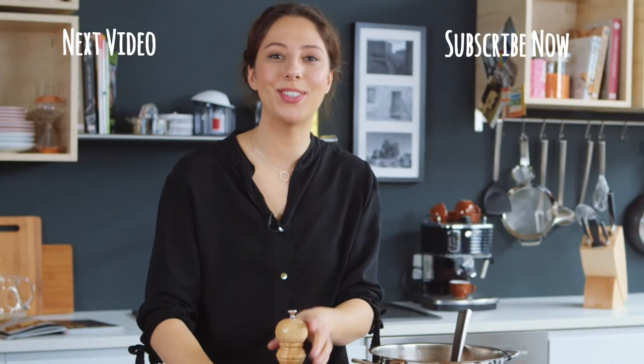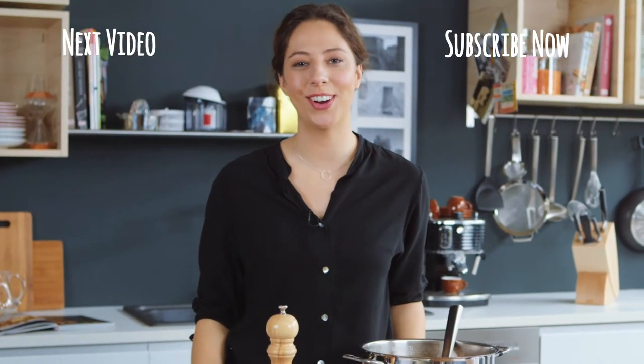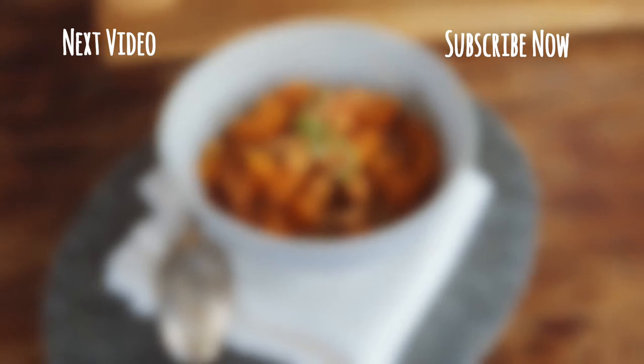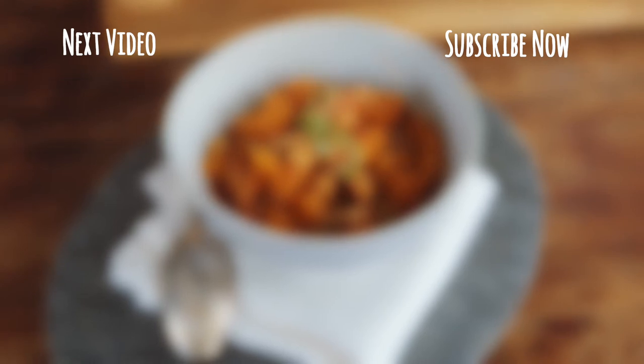And now I hope you enjoy preparing and eating this dish. Thank you for joining us.